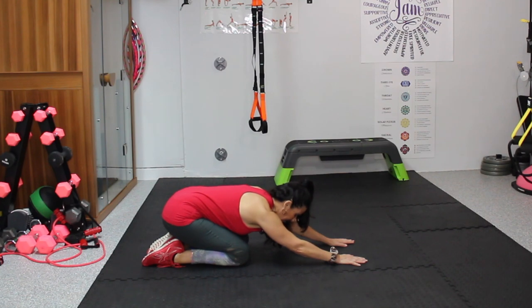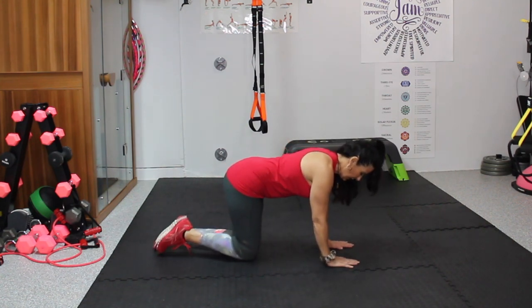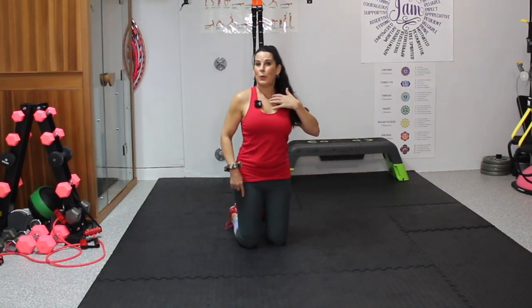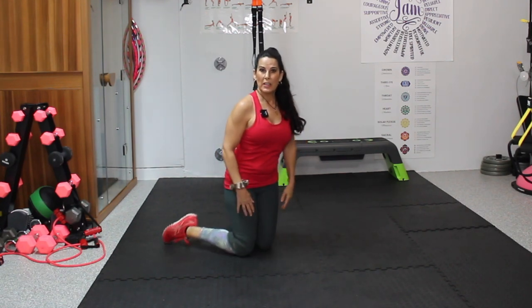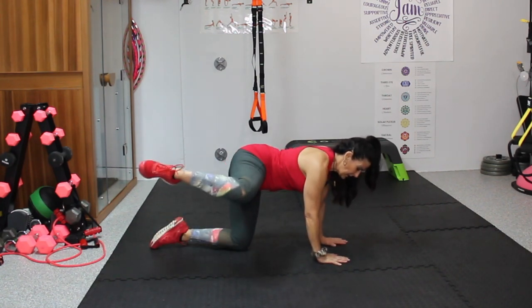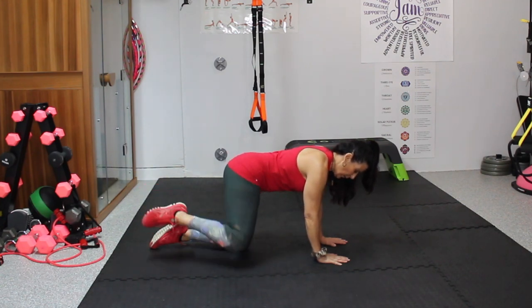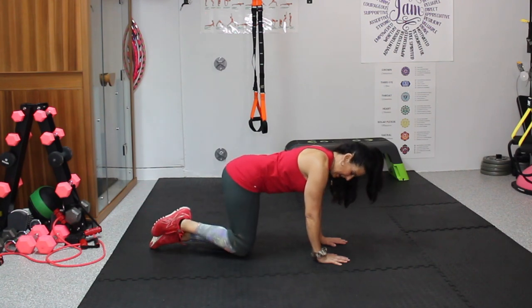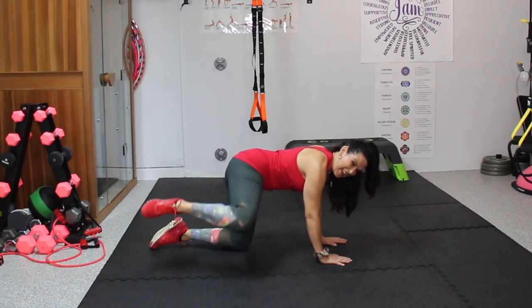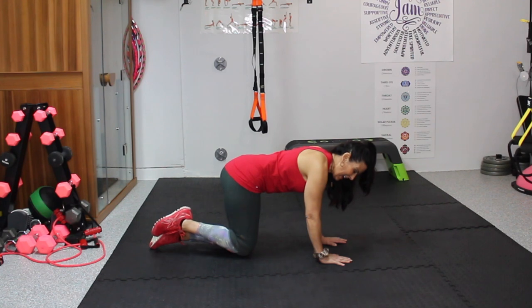Take it back, stretch for a second — child's pose. Now we're going to do some old school side leg lifts, or fire hydrants. We're going to do 15 on one side and 15 on the other. If you need to put something underneath your knee for a little more cushioning, that's fine. Here we go — 1, 2, 3, 4, 5. You're going to feel these. 6, 7, 8, 9, 10, 11, 12, 13, 14, and 15.